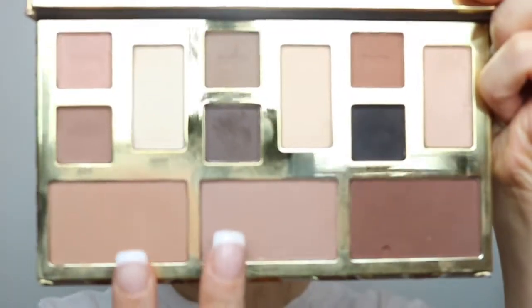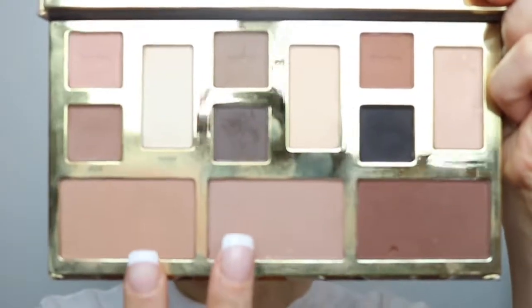Then for my contour, I'm going to go back in with my Clay Play palette from Tarte and go in with the colors Teriyaki and Desert — I'm going to mix both of them and just do my contour. I told you guys, this palette you could use it for anything. And I'm going to go in with my damp Beauty Blender.